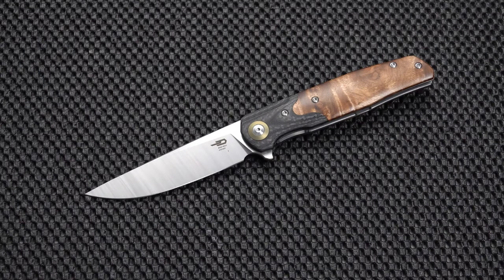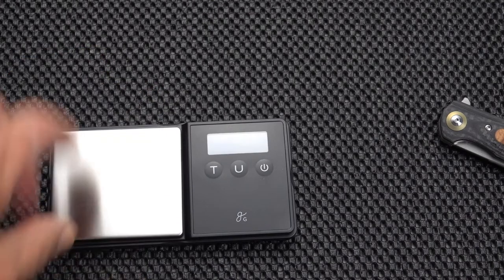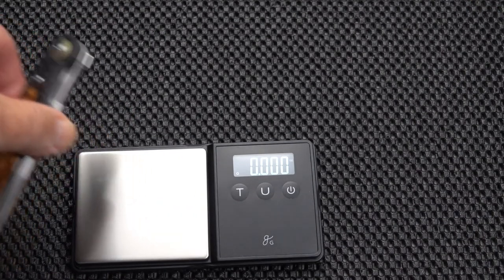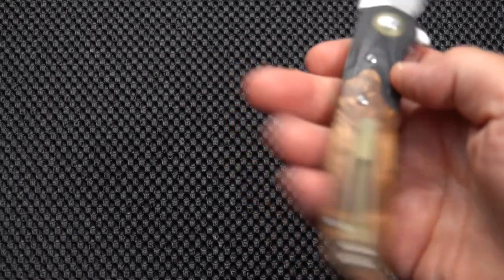So the weight isn't heavy at all. They say 4.97 ounces — let's test that and see what the trusty scale shows us. Zero it out, and we have 4.24. So the weight is not 4.97; it is 4.24, which is why it felt lighter than that. For a large knife, it's a good weight.